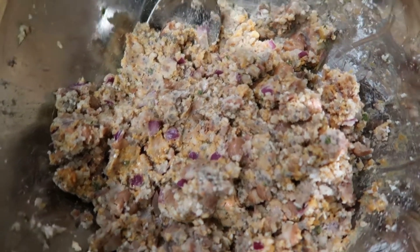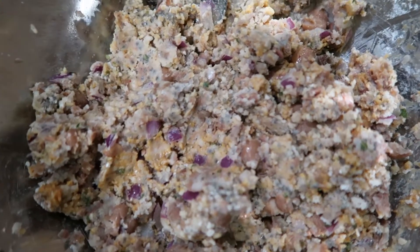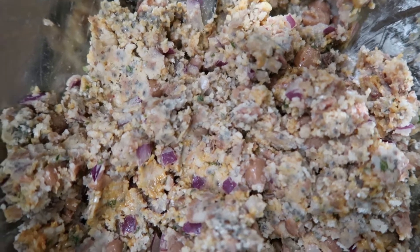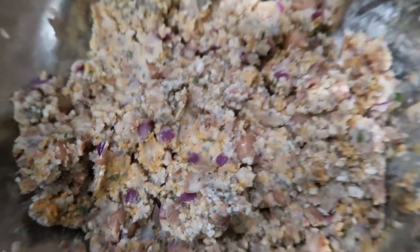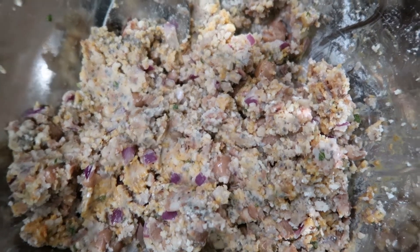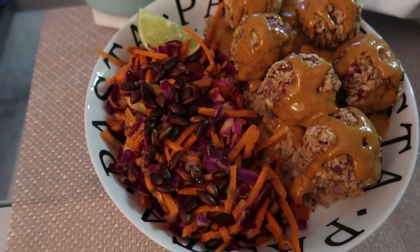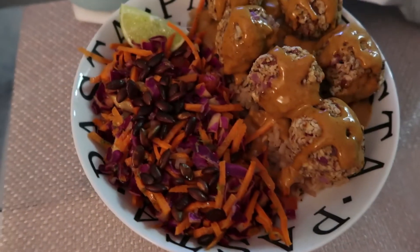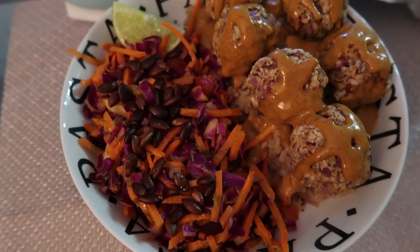So this is my mixture that's going to turn into meatballs — vegetarian ones. These are pinto beans, chia seeds, breadcrumbs, paprika, parsley, spice blend, cornstarch, half an onion, one tablespoon of chipotle aioli, and salt and pepper. I have to mix this and form them into balls. Here are the finished pinto bean meatballs with carrot and cabbage slaw with pepitas — aka pumpkin seeds — and some lime. There's also rice underneath with some onion that smells really good. It took about 50 minutes to make.